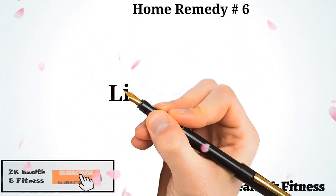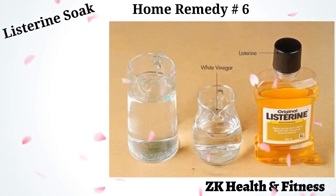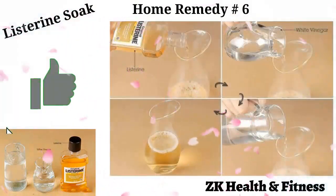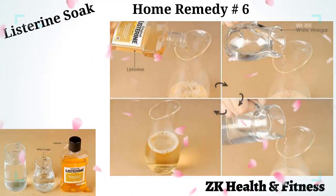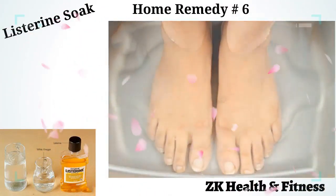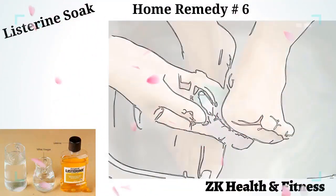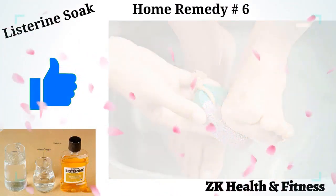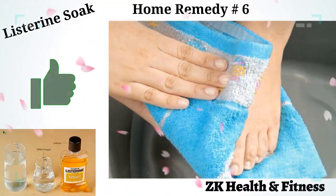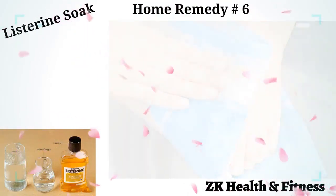Home Remedy 6: Listerine Soak. Listerine is a powerful ingredient that is becoming popular for solving a number of skin problems. One by one, pour half a cup of Listerine, half a cup of vinegar, and 1 cup of water into a jar. Mix all the ingredients well. Soak your feet in the Listerine bath for 15 minutes. Remove your feet from the water and gently rub the callused area with a pumice stone. Continue until the hardened skin becomes soft. Rinse your feet with water and pat dry with a clean towel. Apply a moisturizer to keep the skin hydrated. Repeat once every day for one week until the callus disappears.